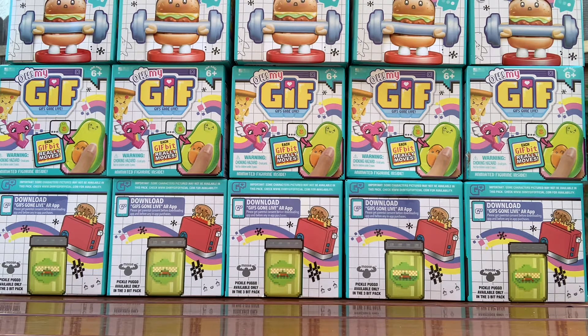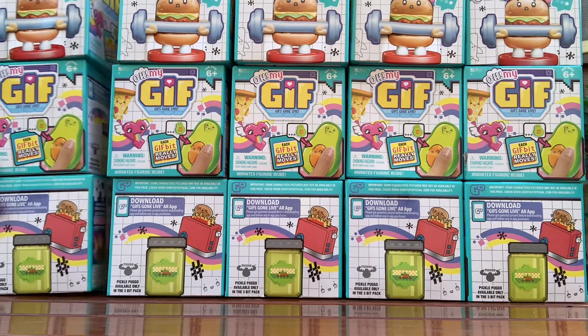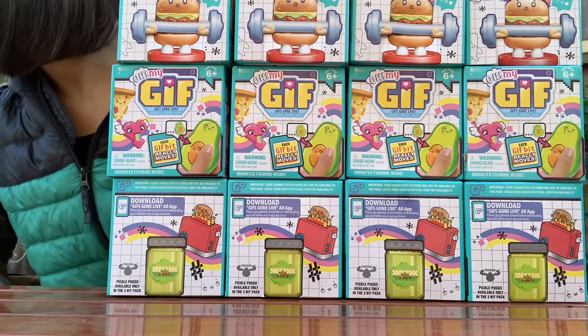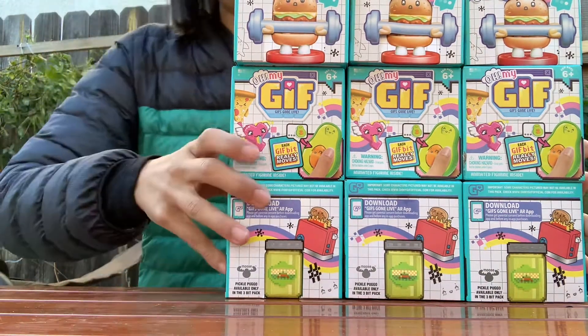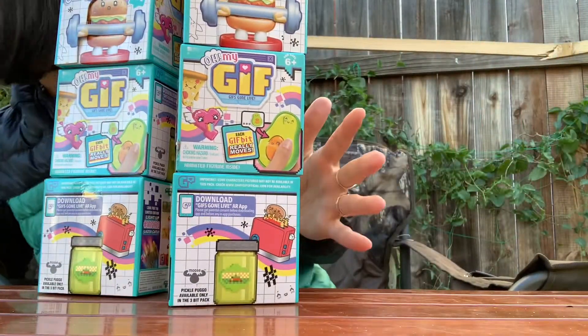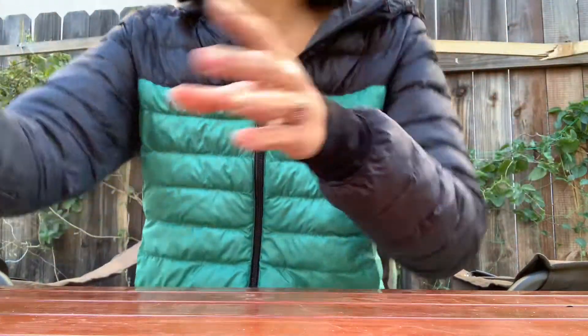Hey guys, today we are opening 15 Oh My Gifts. They are on clearance at Walmart right now — they were a dollar each. I bought the entire stock at my Walmart. I pre-opened them and we only got one dupe, so we're going to be looking at 14 of them today, which is kind of amazing. So we'll just get started.